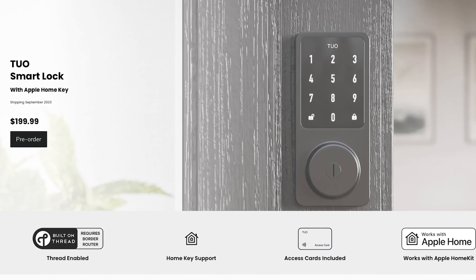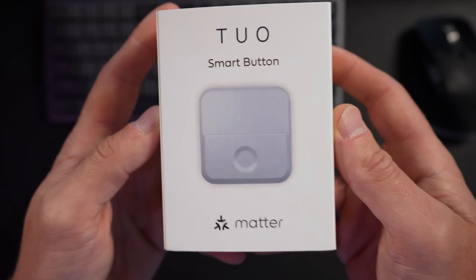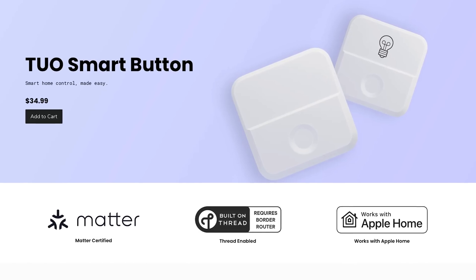The contact sensor begins shipping this month and the lock is available to pre-order now and will start shipping in September. Back to the smart button — this was sent to me for free so I could test it out and share it with you here on the channel, but this video is not sponsored and you're going to get my honest thoughts as always. This button is available to order right now from the Tuo website for $34.99 US, and there is a discount code to save 10% throughout the month of July — good for both the smart button and the contact sensor. It will also be available on Amazon in the coming weeks, but at the time of this recording it's only available through their website.